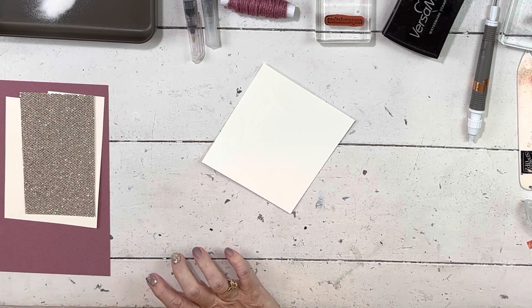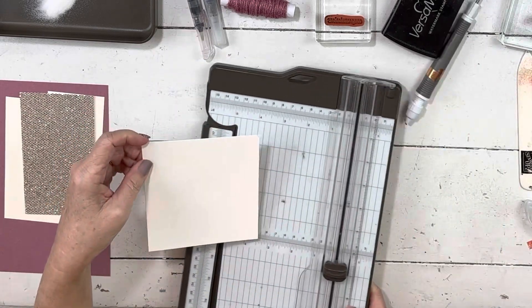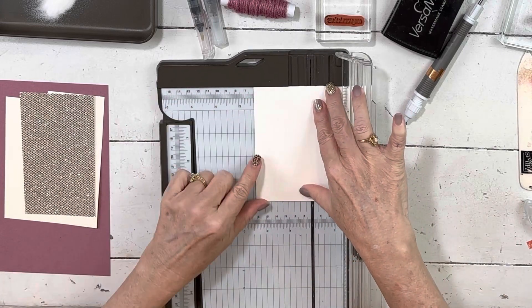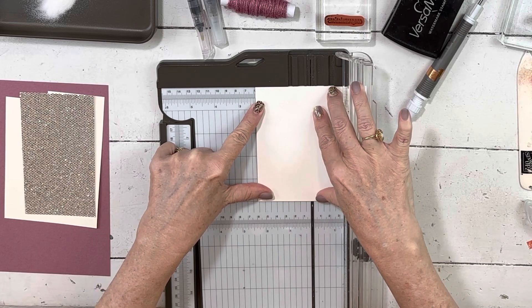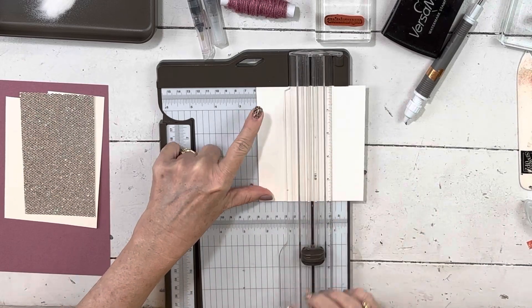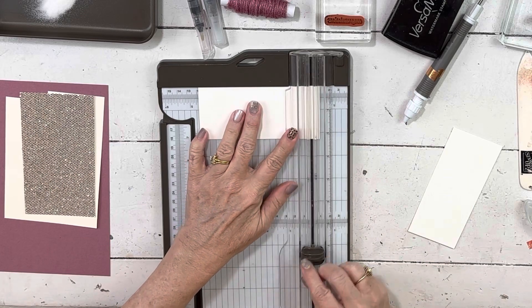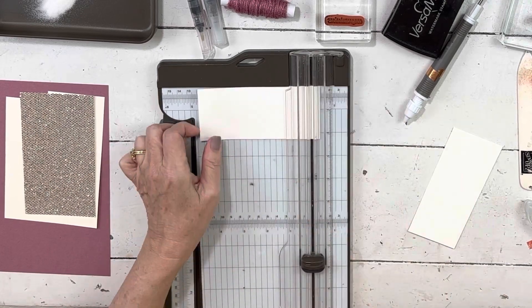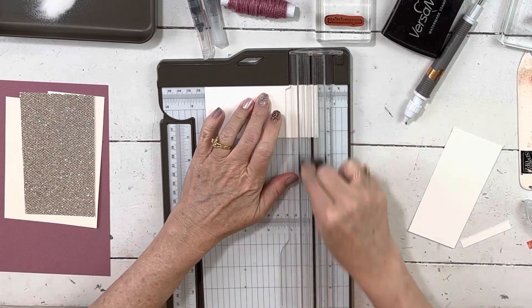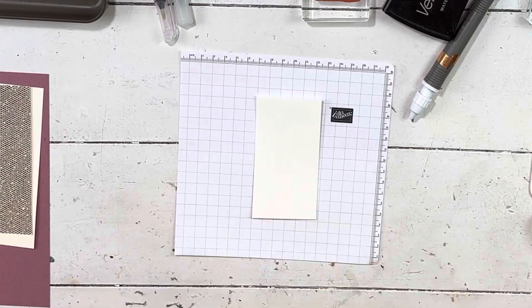Now I'll pull my paper trimmer up here so I can save as much of this paper as I can for another project. I'll pop this in and cut it — it's hard to see when it's clear on white. I want it kind of centered, and then I'll get the bottom and a little off the top. And then we have this — now we're going to do some fun painting.